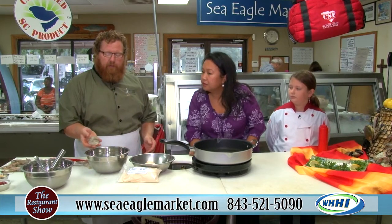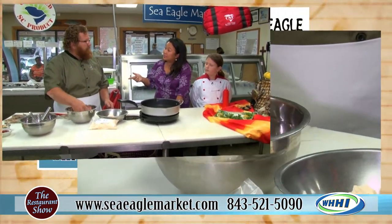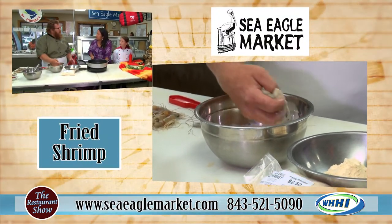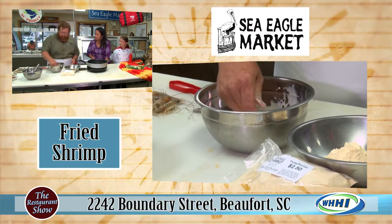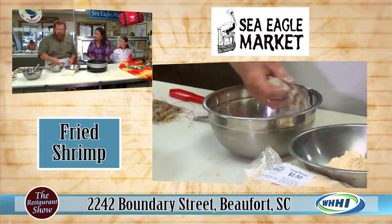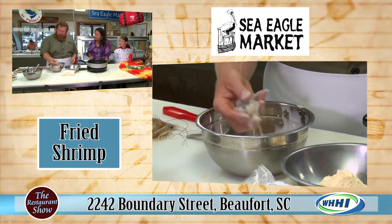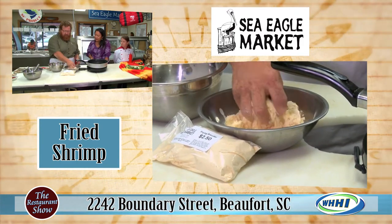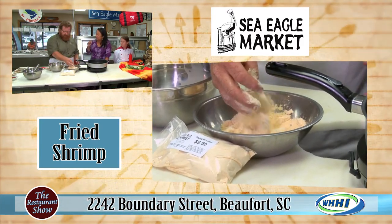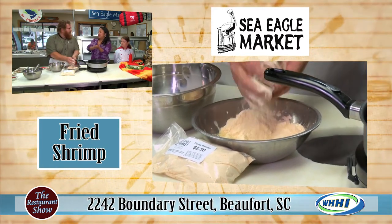So we've got the peeled shrimp down into evaporated milk. Evaporated milk — that's different. Why do you like to use it? It's a light breader. Instead of an egg wash, which will make a heavy breader. So we go right in, and this is calabash style. Just evaporated milk into self-rising flour, or we're using Sea Eagle's seafood breader. I saw that up at the counter — you can grab it right there.